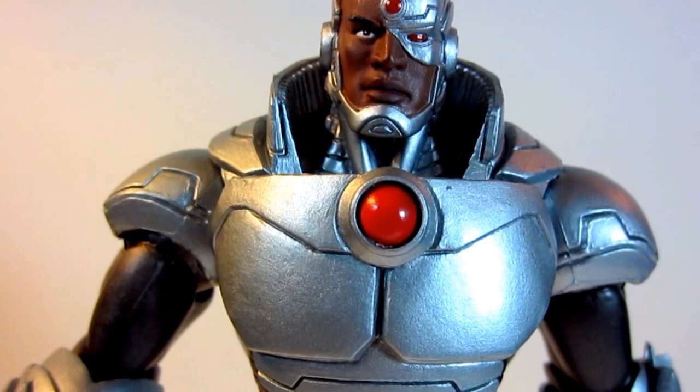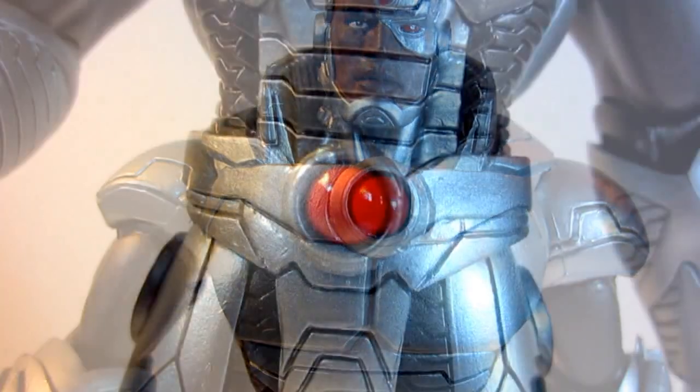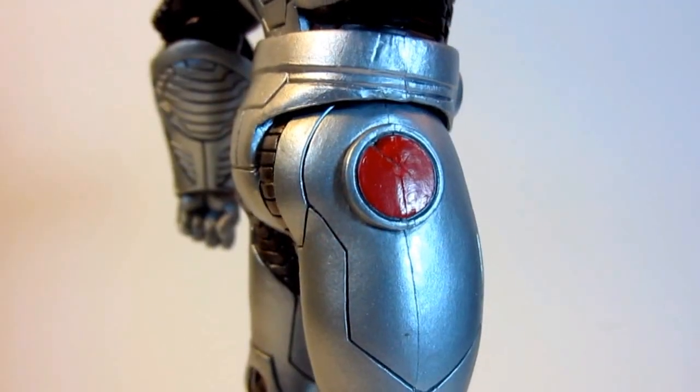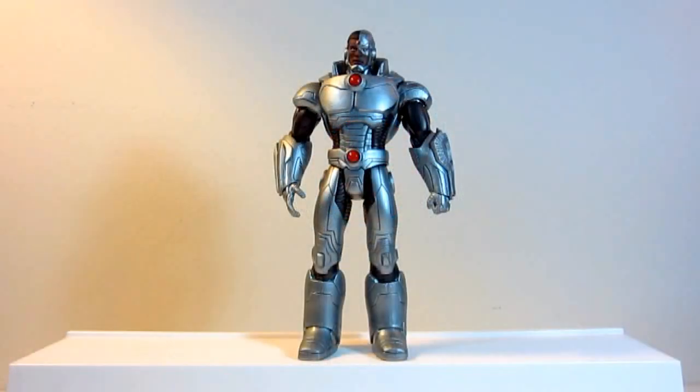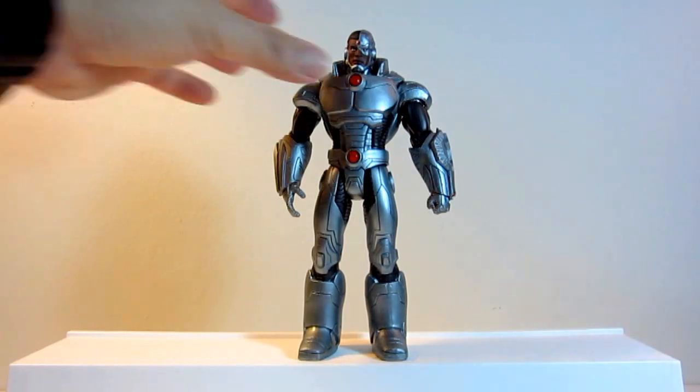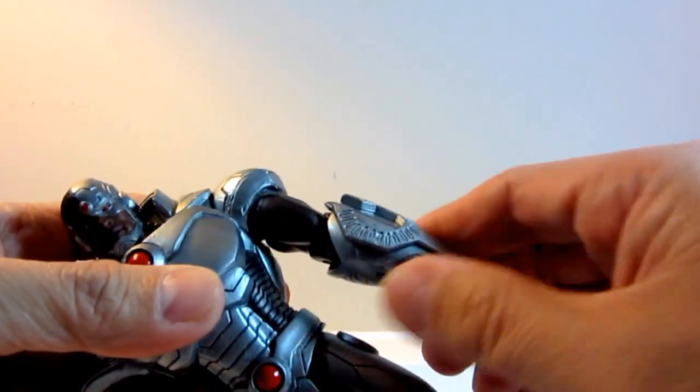The pulsating LED power gauge can be seen in the center of his costume. We all know that Cyborg has the ability to transform parts of his robotics into technologically advanced tools and weapons.